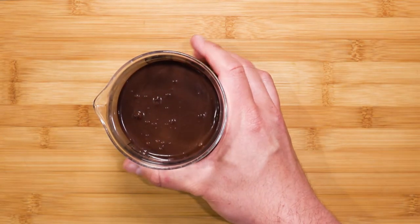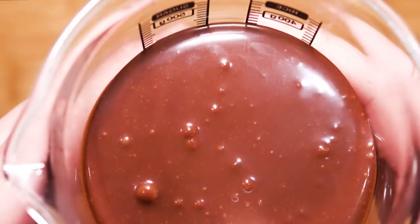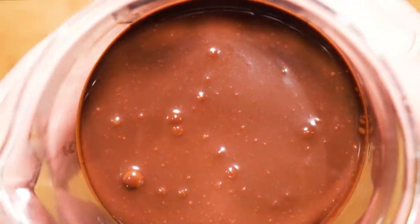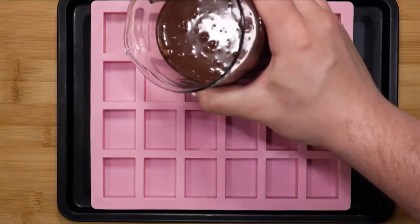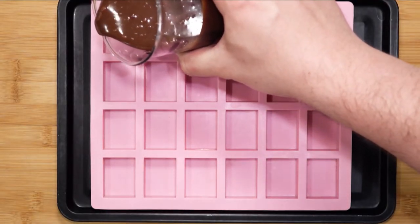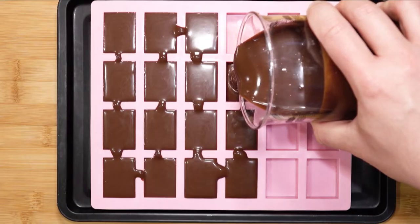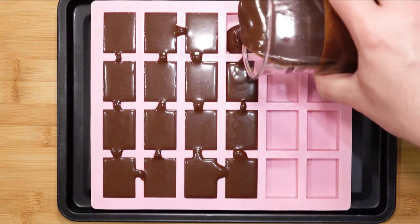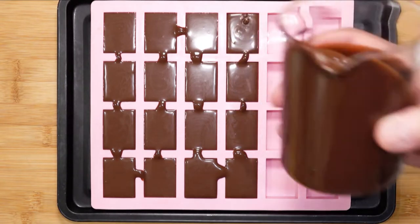This rich chocolate sauce can be found on my channel, or you can follow the link in the top right corner. Pour it into the ice cube mold — you can make as many as you like because we are going to freeze these, so you can be prepared for the future. Use a palette knife to make sure it is leveled and smooth on top.